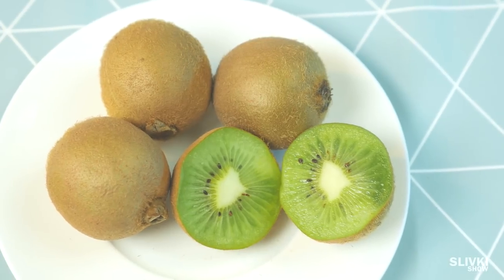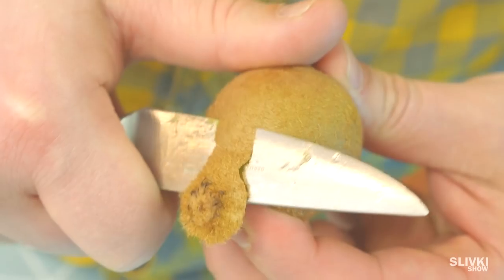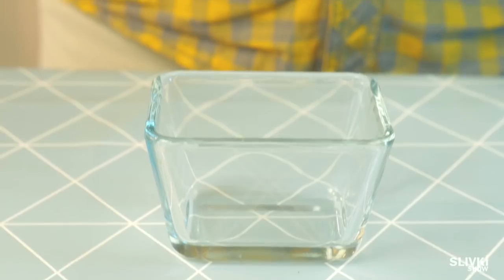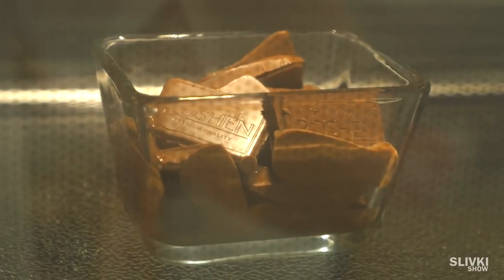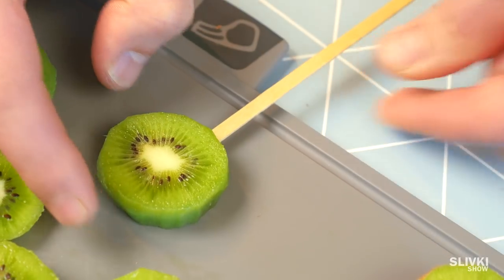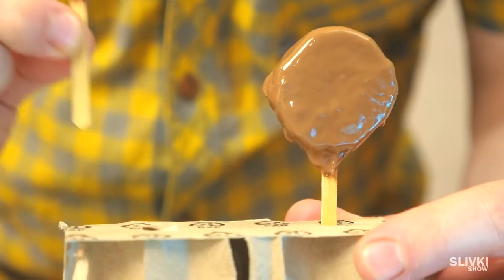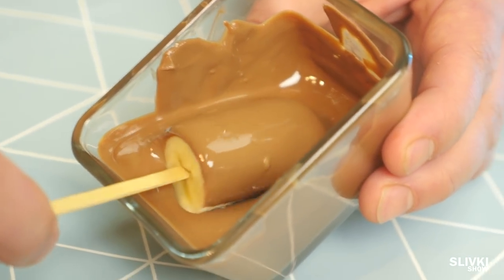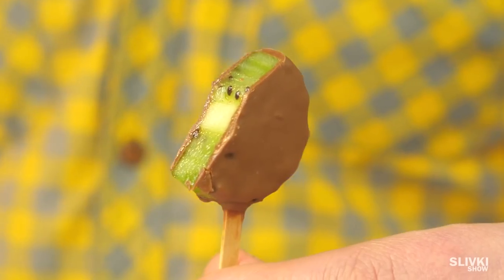Kiwi is very good for your health, but a lot of people don't like its taste because it's sour. First, peel the kiwi and cut it into thick slices. Now get some milk chocolate and heat it in the microwave. Meanwhile, take wooden sticks for coffee and put them into the kiwi slices. When the chocolate is melted, dip our popsicles into it. You can do this with any fruit. After drying, you get very tasty snacks and the kiwi isn't sour at all.